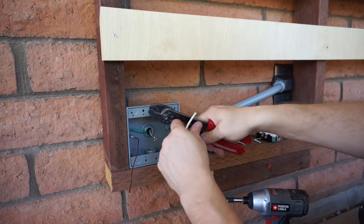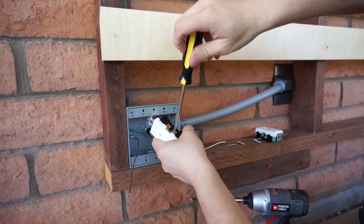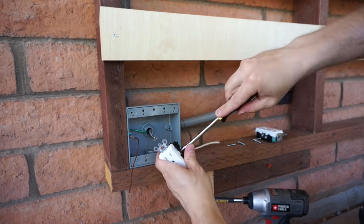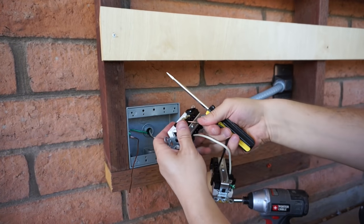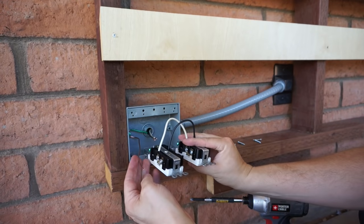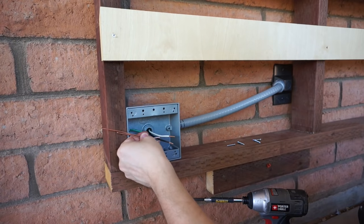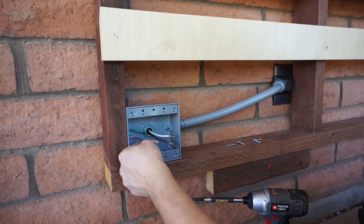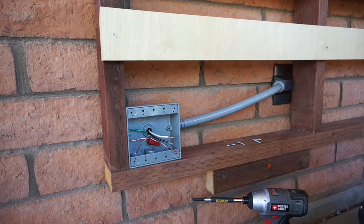Unlike switches, outlets have to be wired up in a particular order. There is a power terminal and there is a ground terminal. The way I remember which is which is that there's always going to be a brass terminal and always a silver terminal. The brass terminal starts with a B, just like the black wire does — so brass goes to black. I did pigtail the grounds together to make them a little bit easier to attach to the outlets, since there's no easy way to serialize the grounds from one outlet to the other.